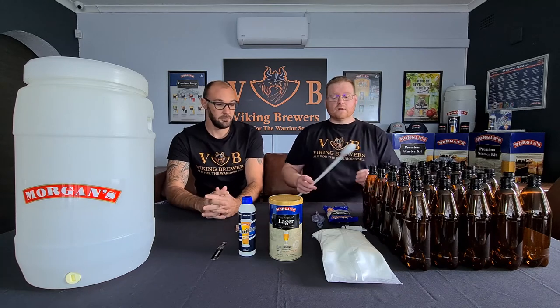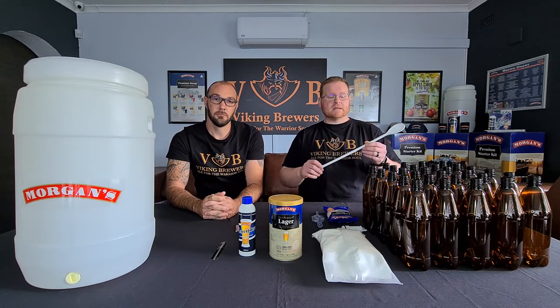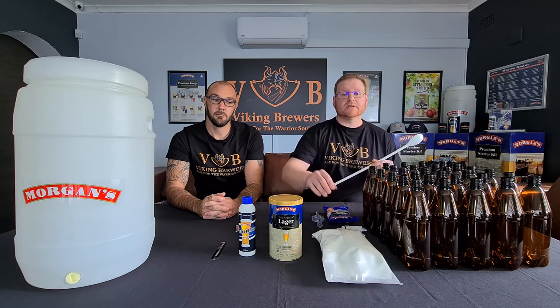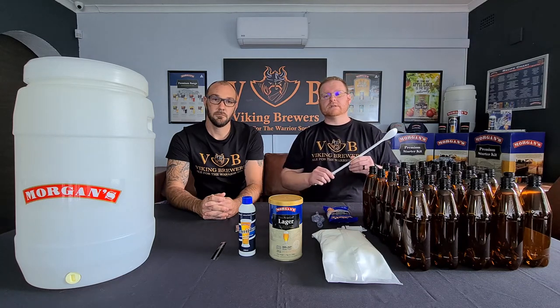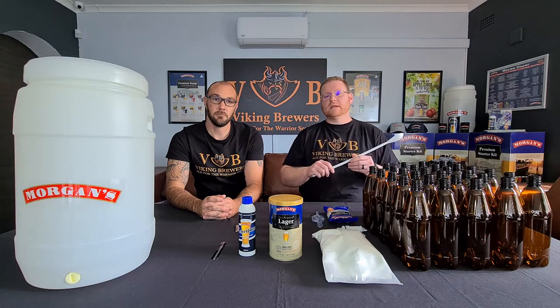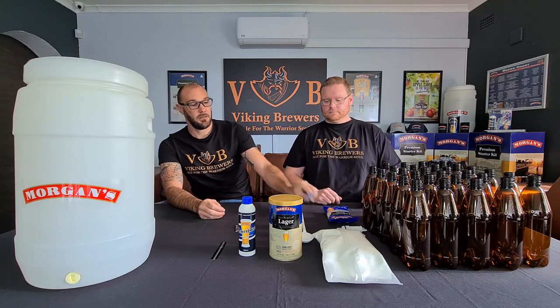Moving on from there, you're going to find your brewing spoon — very good quality food grade plastic. The extra length allows you to get to the bottom of your fermenter where you need to dissolve your syrup and sugars into boiling water, while keeping your hands away from the water and avoiding potential contamination.